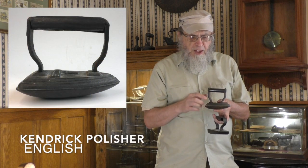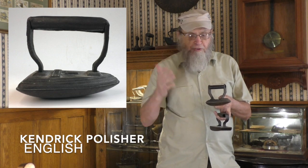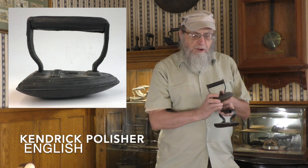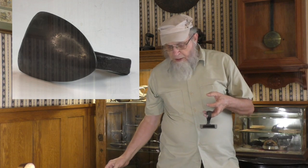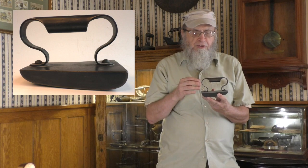Finishing up this portion, let me show you the two most common European designs. This is a product of the Kendrick Company, which made lots of irons of every description — this is a traditional flat iron simply rounded at the back. And this is a French polishing iron. Both of these, as far as I can tell, were not imported to the United States, but they do make their way over here through tourists and collectors.